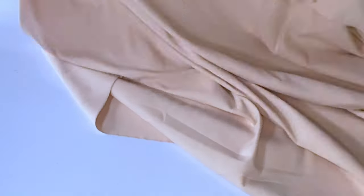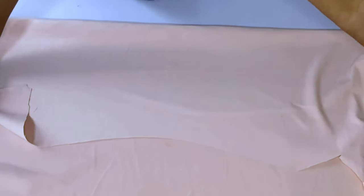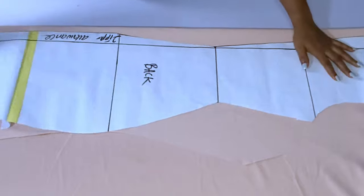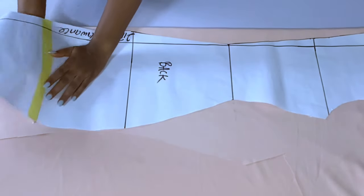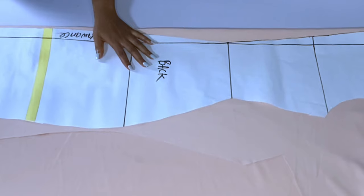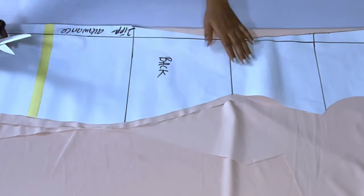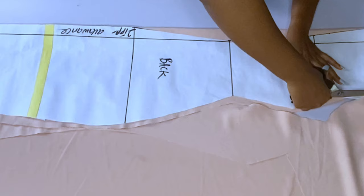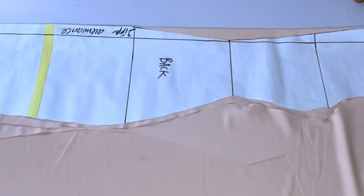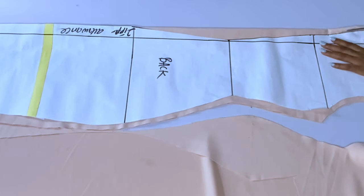I'll keep that aside and cut out the back part. I'm not adding any darts to the back, but if you want to add them it's up to you. I'll fold and cut out my back. As you are cutting, add the full length of your dress and remember to add two inches for hemming since we're going to hem the full length. Also add one inch or half an inch for seam allowance. For the back neckline I'll cut a facing, and for the front neckline also I'll cut a facing — or if you prefer, you can sew this dress with a lining.